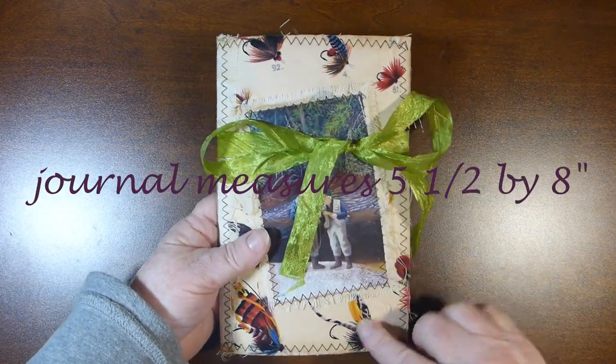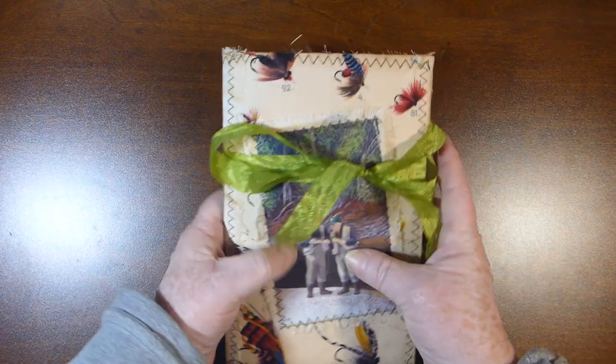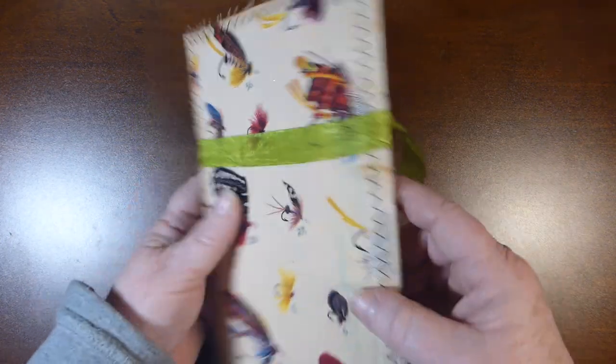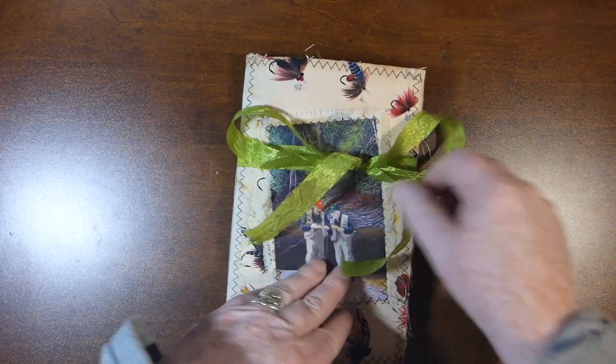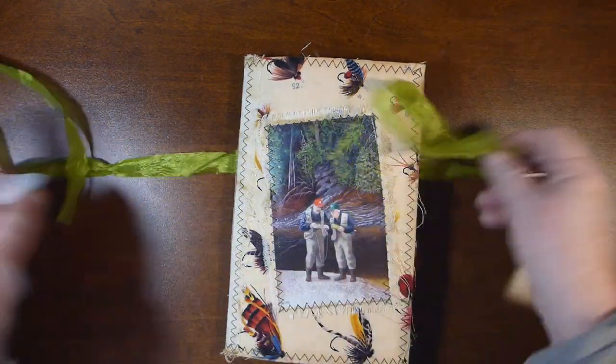The cover is fabric that has flies on it. The front was just a picture from a magazine tied with some green ribbon and some cheesecloth going down the spine. I'll put the dimensions and whatnot into the description box.